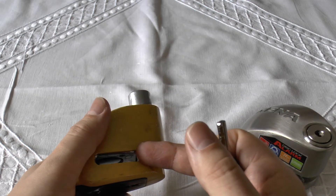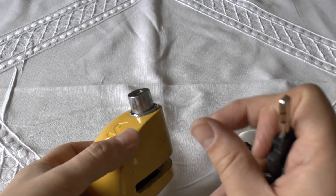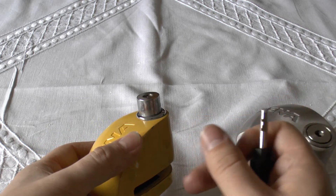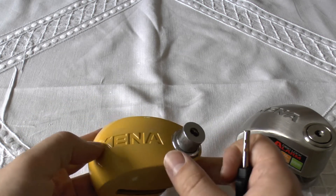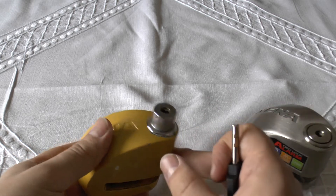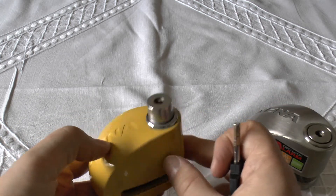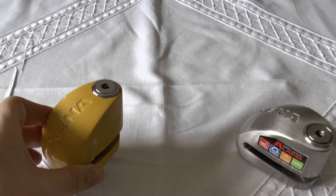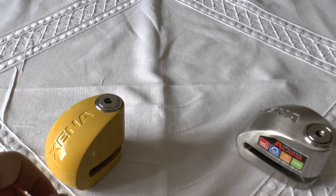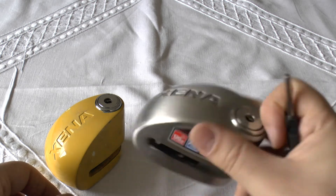It's powered by a single lithium CR2 battery, which is quite widely used. Their older locks used button batteries, which were a bit more tricky. But the newer Xena locks — I think this is an XX6 and that's an XX14 — they use a CR2 lithium. I haven't had it go flat and I've used it for almost a year, so that's excellent. And when it does go off, it fires off a 120 decibel alarm, which makes your ears ring. It's pretty horrific, pretty painful.